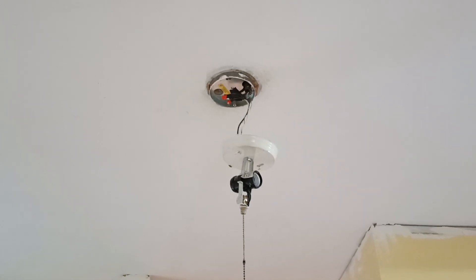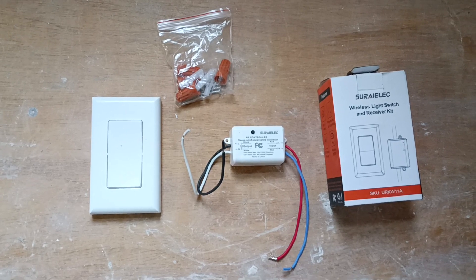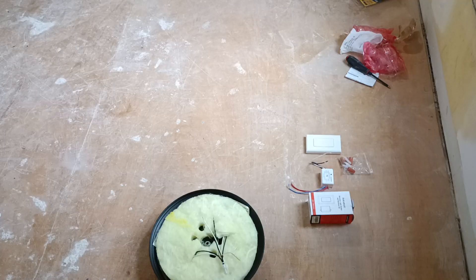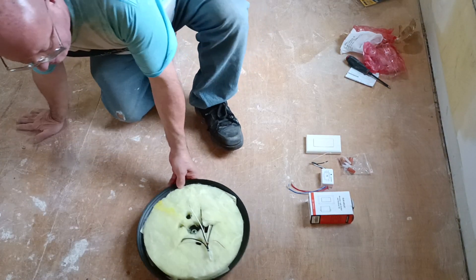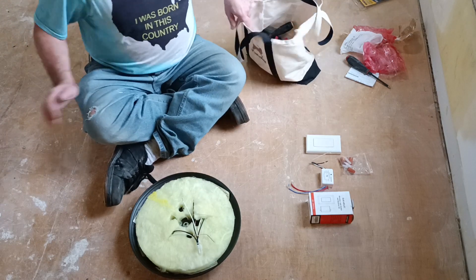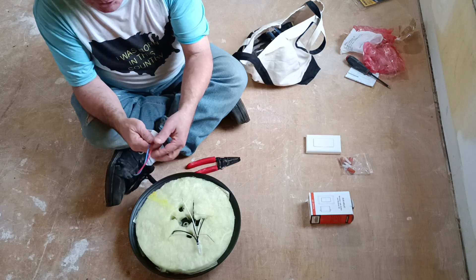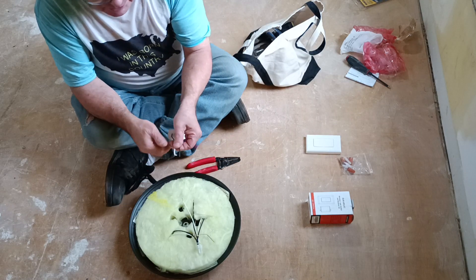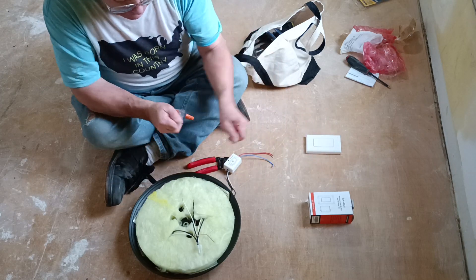Alright, we're going to put a wireless light switch up here. We have our little kit here. The power goes into the red, and the blue and the black and the white go to our light fixture. So we'll put our black and white into the light fixture.